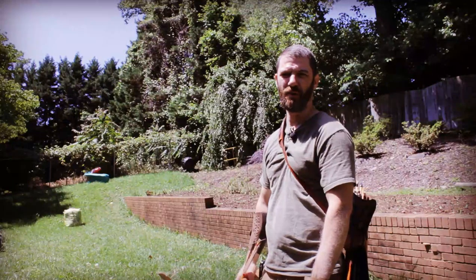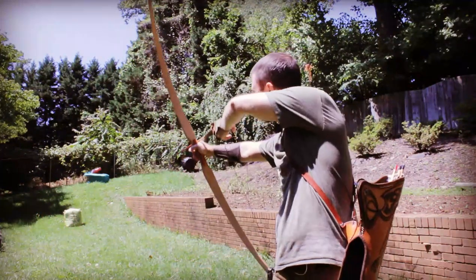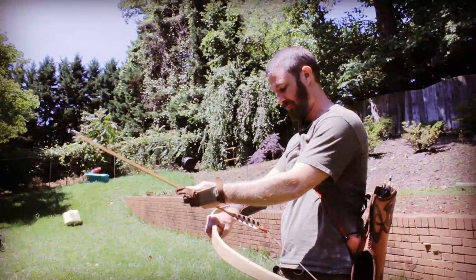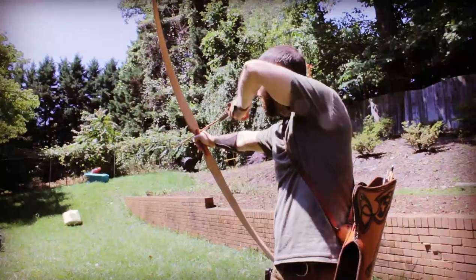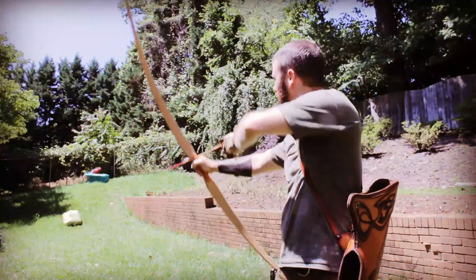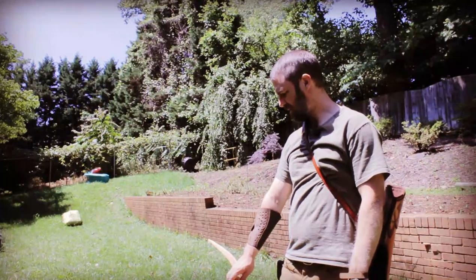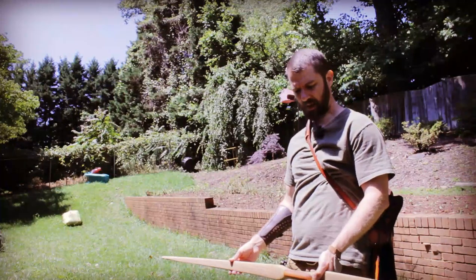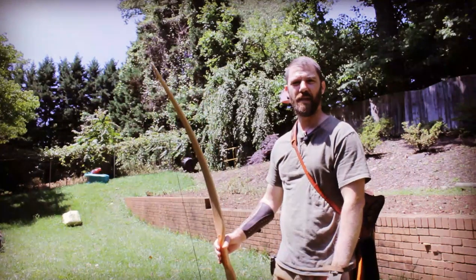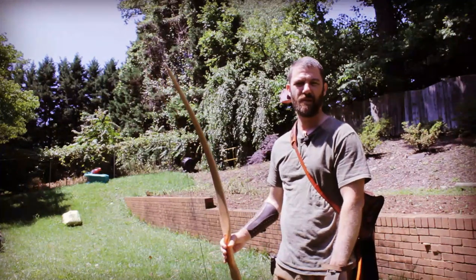The true test and reward of finishing any bow is being able to shoot your first arrows through it. I'd call that a success. There's no hand shock, it's got a nice smooth draw, no stacking, and pretty decent arrow speed for a conservative design. It's certainly not the only way to make a bow, let alone a board bow, but it's one way you can get a durable, good-shooting, reliable bow out of a simple board. I hope you found it helpful. If you have any questions, please let me know — I'm happy to talk. Good luck with your own projects and thank you very much for watching my series.